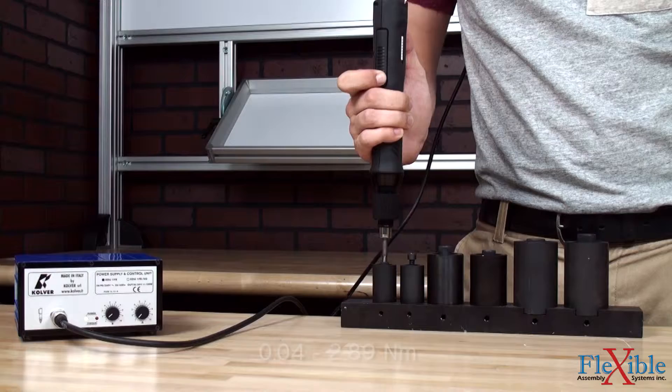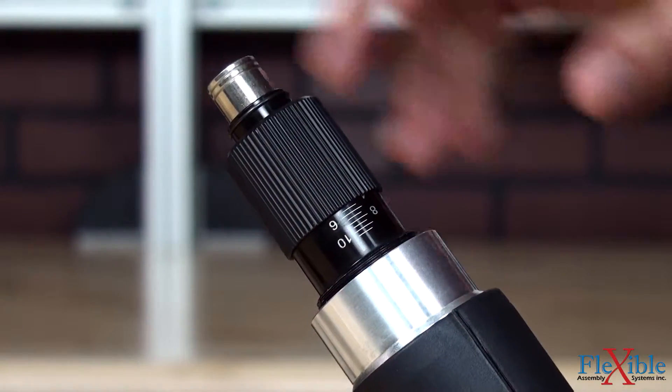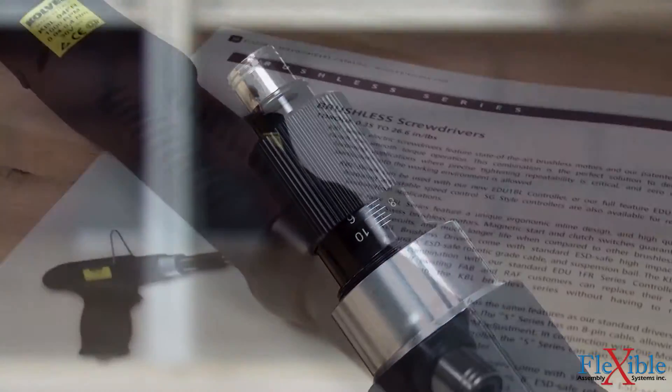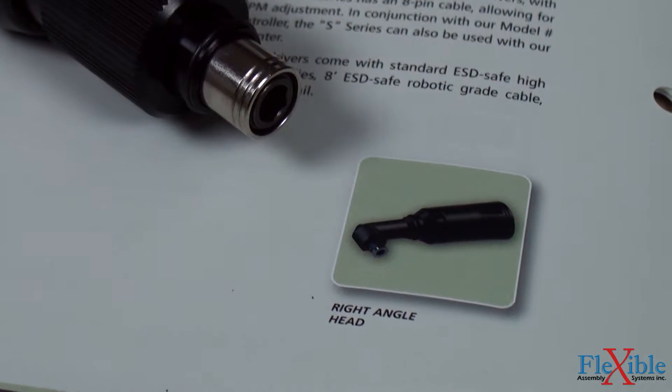Models are available in torque ranges from 0.35 to 25.6 inch pounds. To adjust the torque, simply rotate the torque adjustment nut to the desired value. An optional right angle attachment is also available for when working in tight spaces.